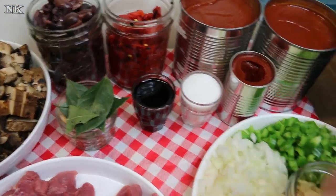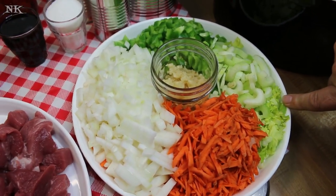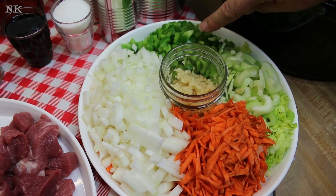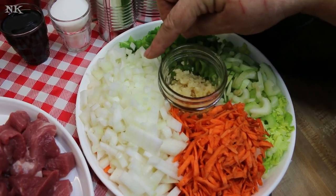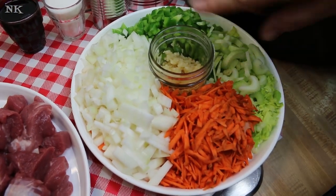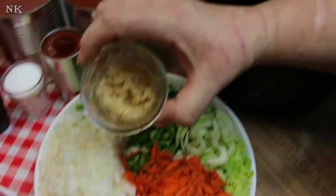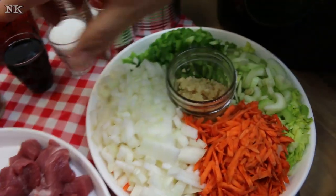Then we're going to use these fresh veggies: two stalks of celery that I chopped up, one medium bell pepper from my garden that I diced, a medium-sized sweet onion that I chopped, two carrots that I grated on the box grater, and about six cloves of minced garlic.